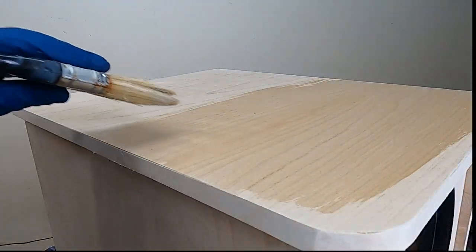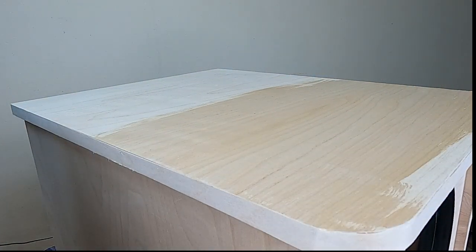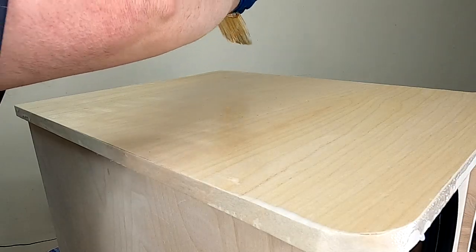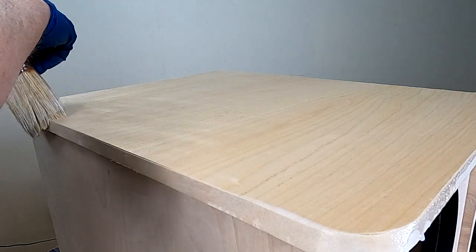For the clear coat I'm using Minwax Polycrylic. You just put a coat on, sand it with 220, and repeat that several times until you get the look that you want. I'm going to do most of that off camera so you don't have to watch paint dry.